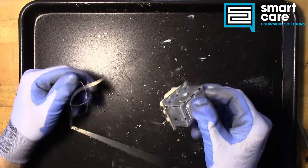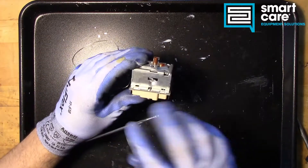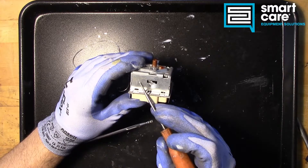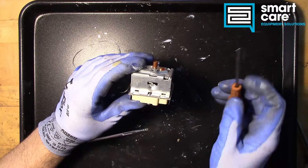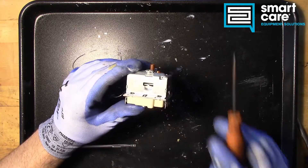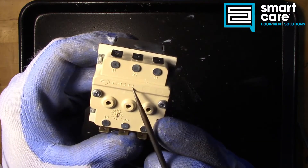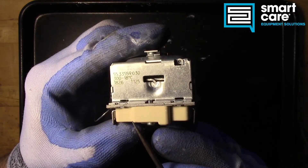This mechanical high limit switch is like what you would see in an oven. Looking at the side, I believe this is telling us we trip at 300°C, and this indicates a range of negative 18 — so plus zero, negative 18. Not 100% sure on that, but that's what I think. The manufacturer of this particular switch is EGO, on the back here — rudimentary labeling, not a lot of detail.